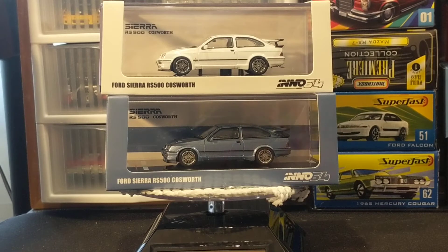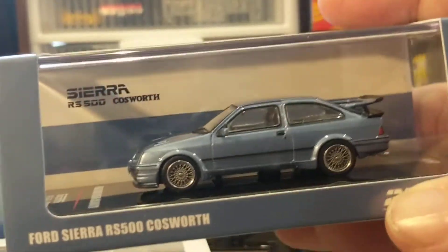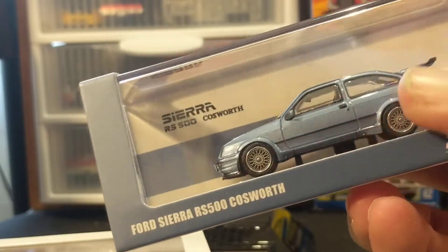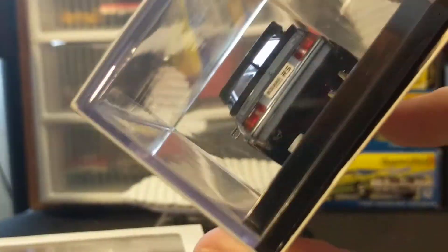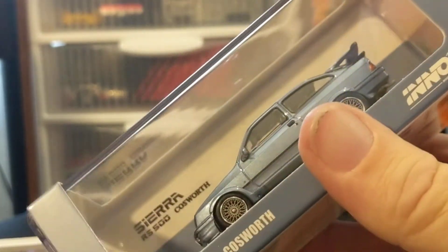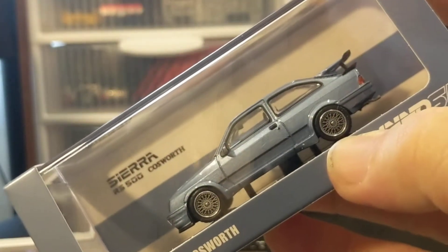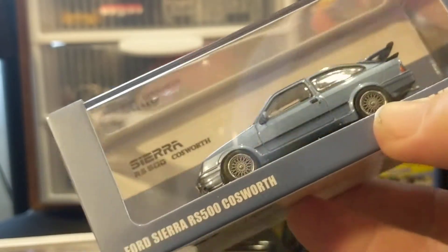There's a little bit of a story with this. Last year our friend Alex — Matchbox Man — sent me an email because he knows I love European Fords. He had seen that Inno was coming out with this model and he saw that One Stop Diecast had a pre-order for it. So last May I jumped on the pre-order and I expected it to come last summer.